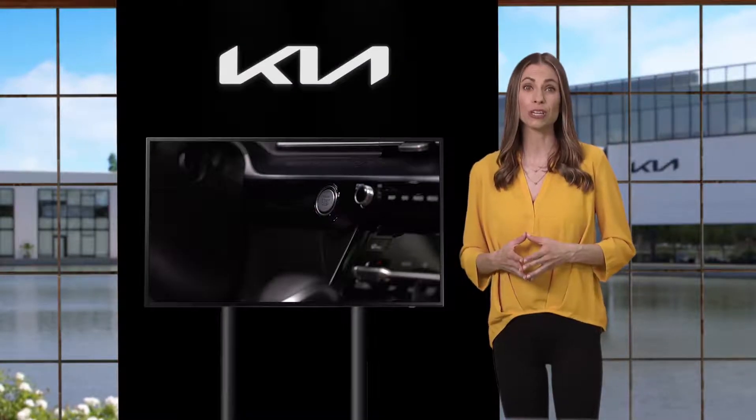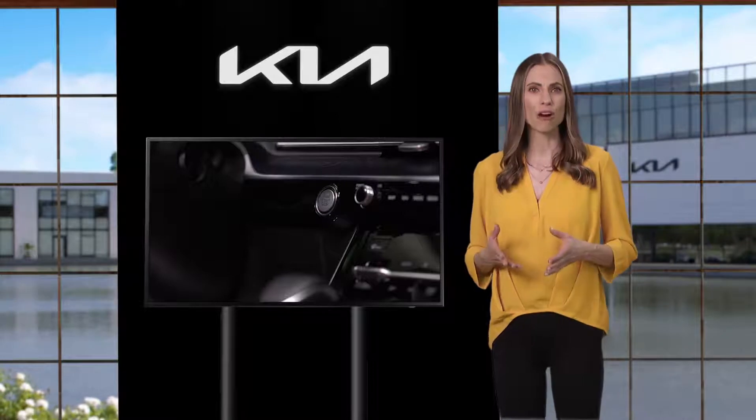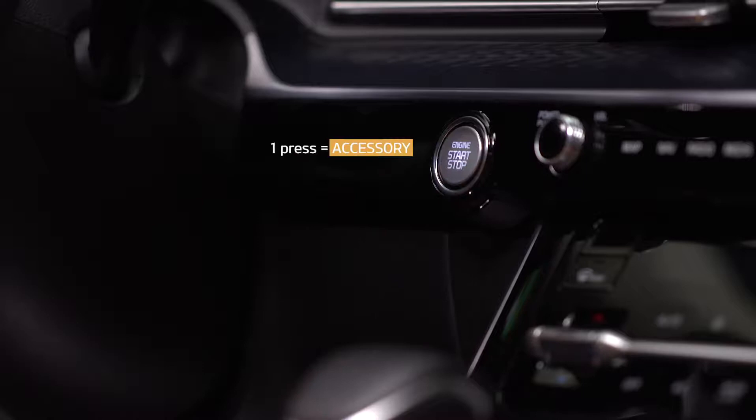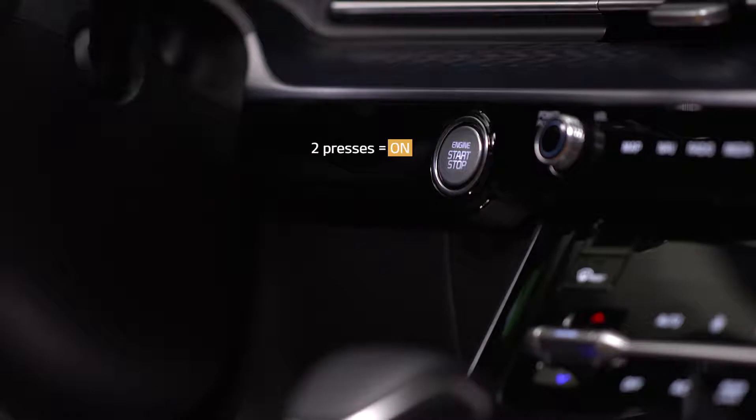Here are some tips on how you can use the electrical accessories in your Kia. With the vehicle off, without depressing the brake pedal, press the start stop button once. If you press the start stop button again without depressing the brake pedal, the vehicle is now on and all of the features of the vehicle are now active.